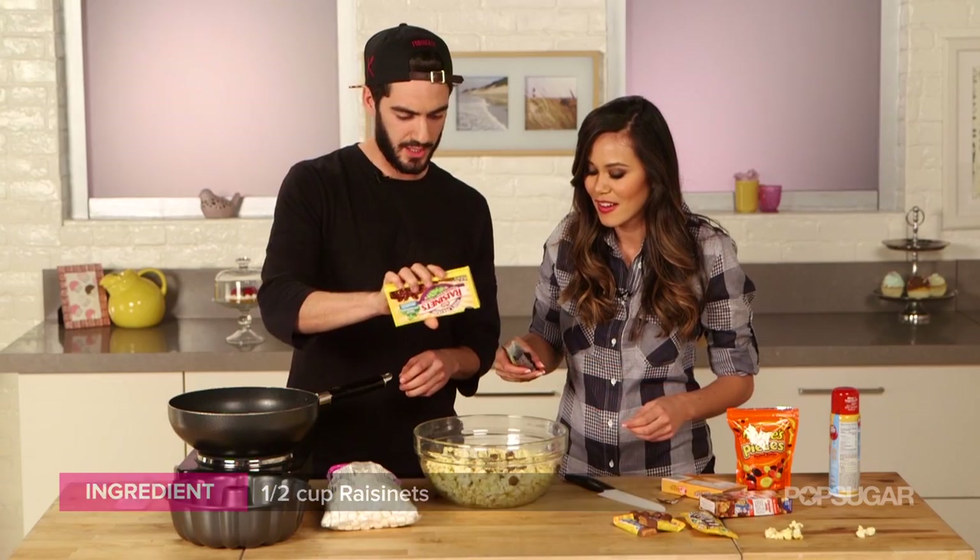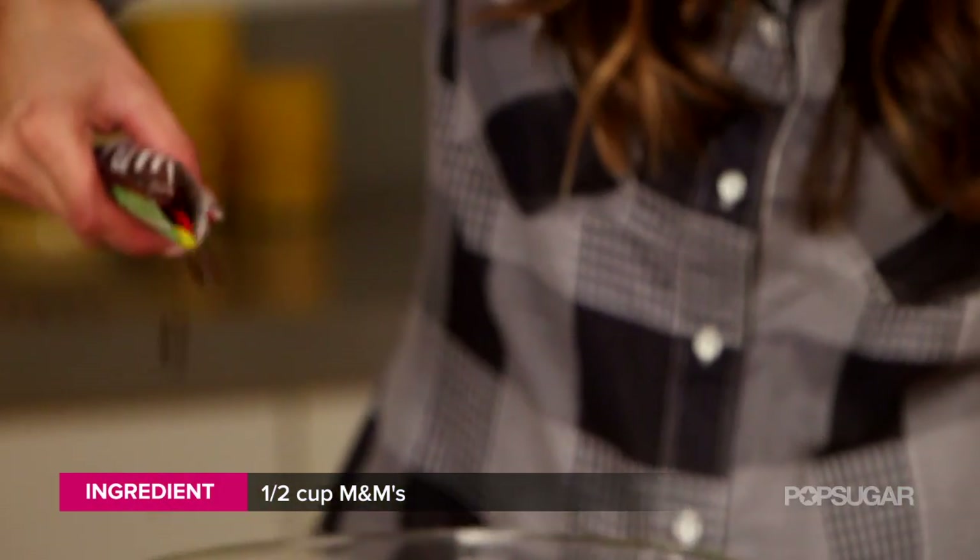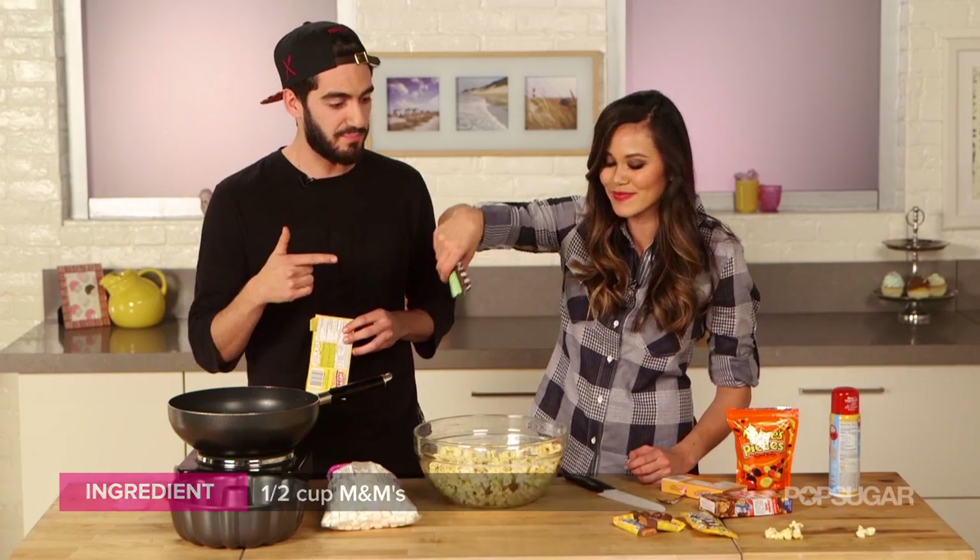We're eyeballing it, like kind of a cup of each, because we need a variety. A little M&M action — oh, so we have regular, we have peanut.